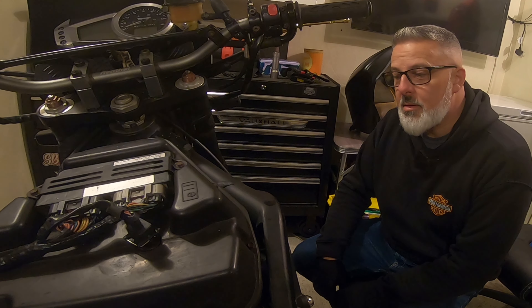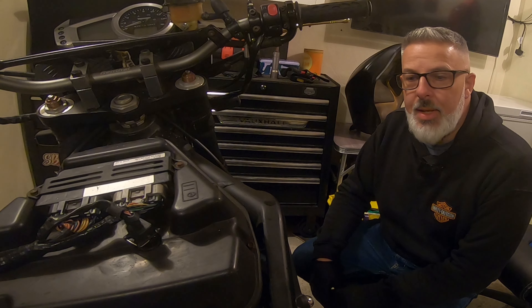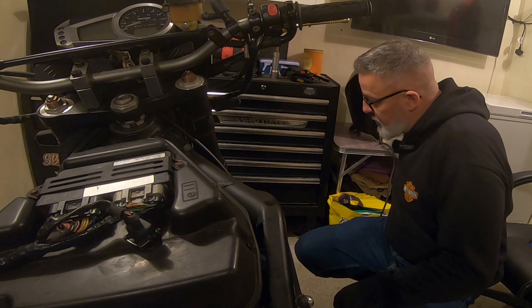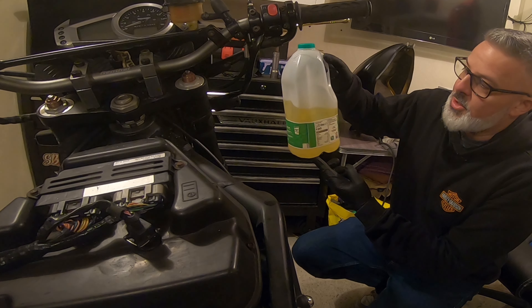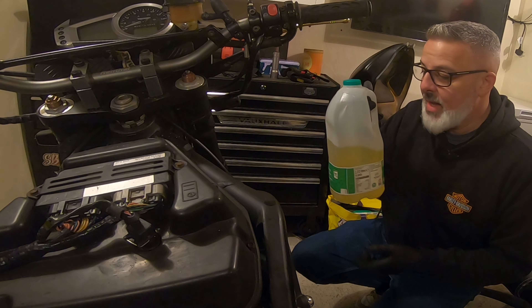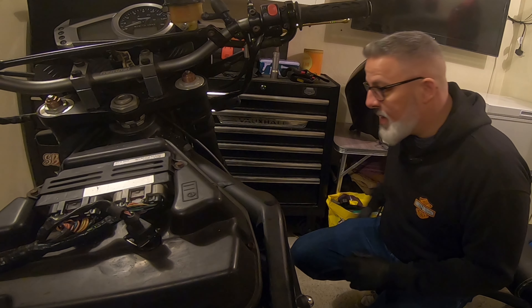One thing I did think about after washing the bike is maybe the tank cap itself hadn't sealed properly, and when washing the bike it caused water to go into the fuel. So I drained the fuel off to check it — it was old anyway so I had to change it. But I've got no separation, so there's no water getting in there, which is one thing that's good. And it tested okay.